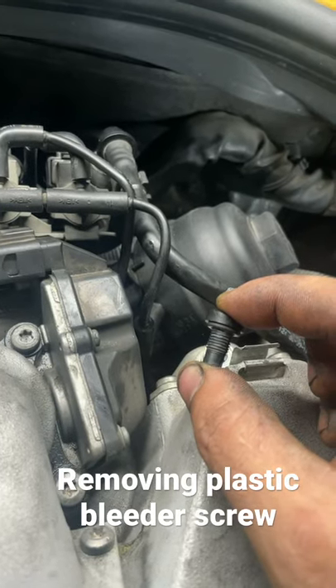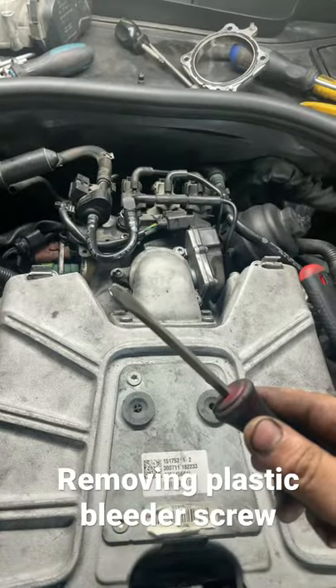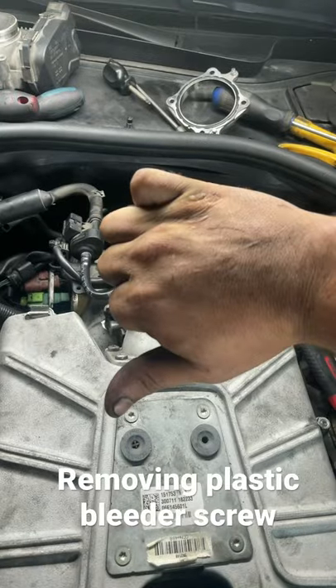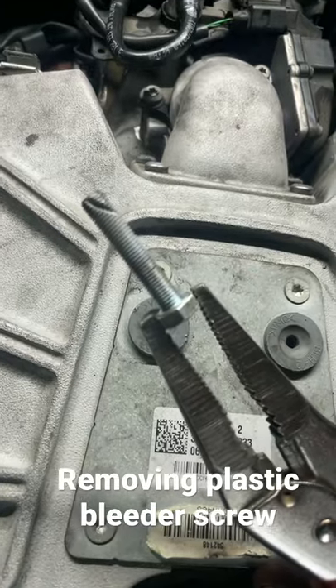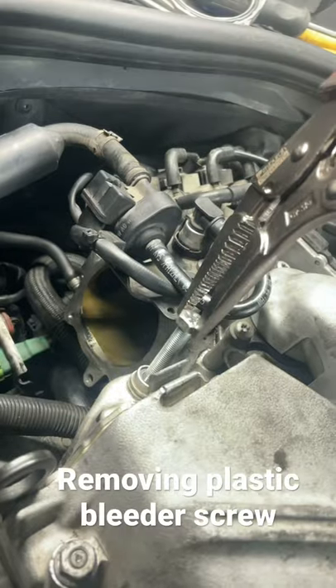If you ever have a plastic cleaner screw that broke off inside, and you tried to drill it out, and you tried heating the head of a screwdriver and they didn't work — find the right bolt, cut yourself a little groove on there, heat that sucker up, and go at it.